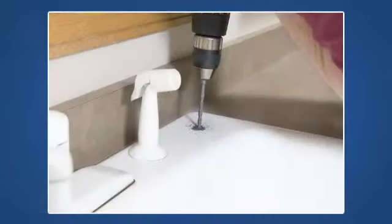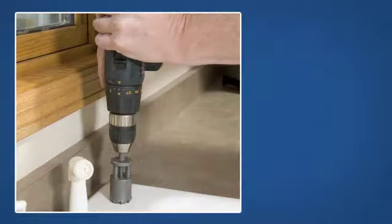Shown here is a porcelain coated cast iron sink. Start by drilling a pilot hole. Next, you'll drill through the sink.